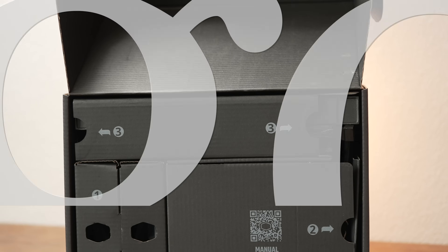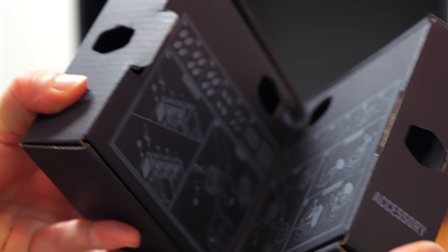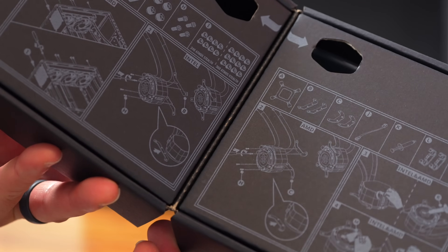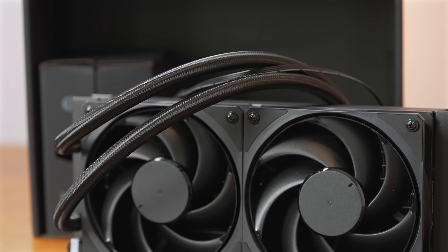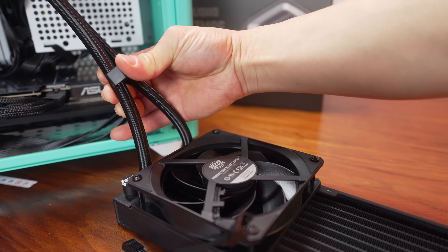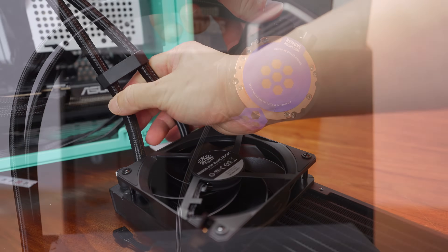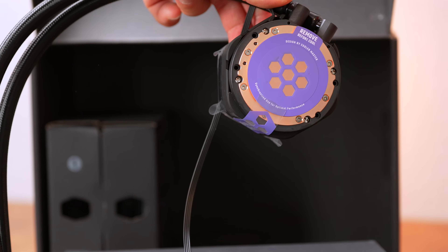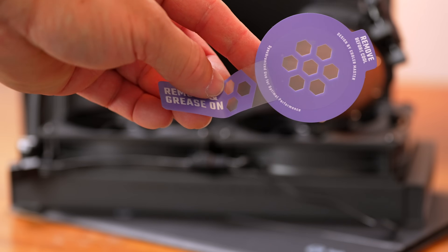In addition to the performance, there's still a host of other features. The way this is packaged, it is extremely user-centric. It's basically a step-by-step guide as you unbox to the easiest way to set this all up. The fans are pre-mounted, you have daisy-chained fan cables, and the tubing clips they provide allow you to orient the tubing in the easiest run possible. There's also a thermal paste stencil in case you are new to the game and not exactly sure how much paste to apply.